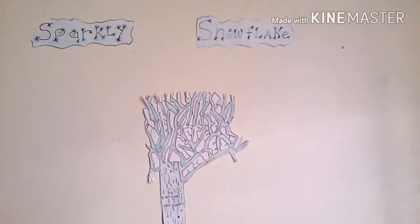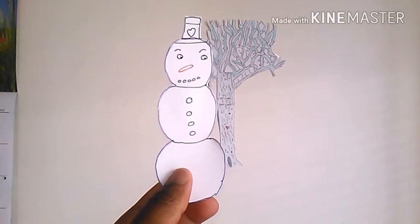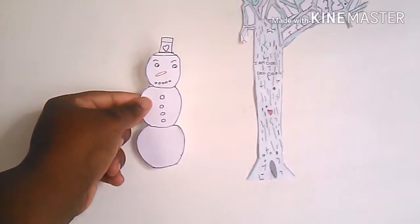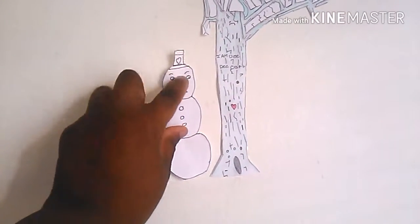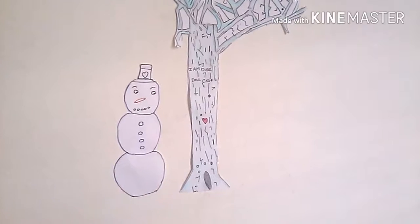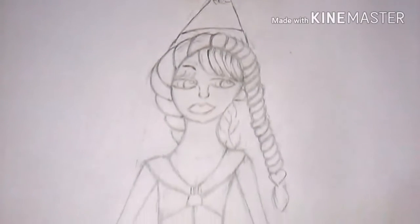I just did a video on a snow woman, so go watch that. Right here is the snowman I made — it took me forever to place it and I made it crooked, so I had to redo it. But that's okay. And here is the girl that I drew — I draw everything in my videos, and she turned out really cute.